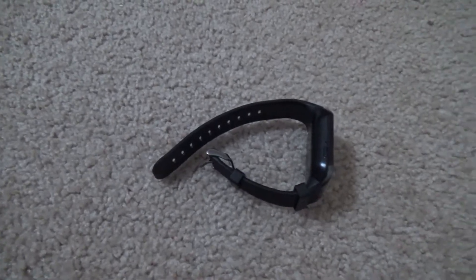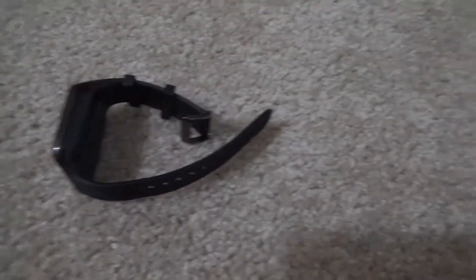In all seriousness, whatever it has under that pretty substantial plastic, it should not be this thick. Not to say that it's uncomfortable, but it's quite annoying. Speaking of the body, let's get into build quality.